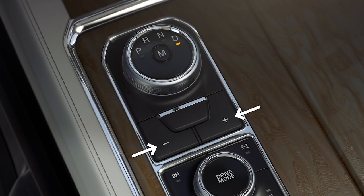Use the plus or minus buttons located below the rotary gear dial to upshift or downshift. To deactivate manual control, just press the M button again.